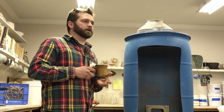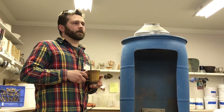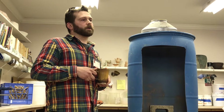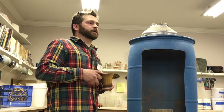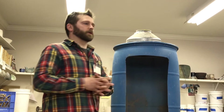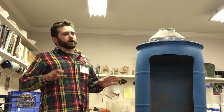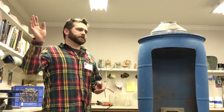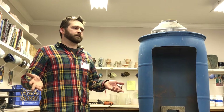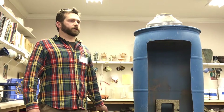Why did you say the compressor wasn't strong enough? It's just not a very high-volume compressor. If you were spraying glazes for eight hours or something, it would be constantly on and off. But for doing ten pots or something, it's plenty fine — it's a very small air compressor.